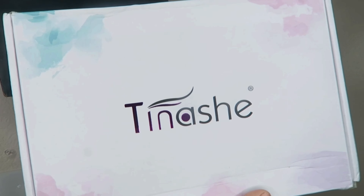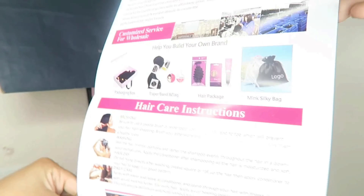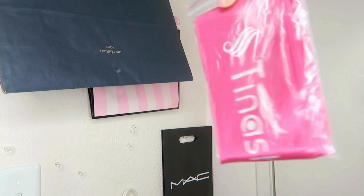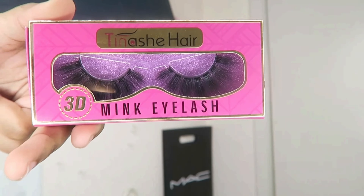It's been a minute but this is another collab with Tinasha Hair. They sent me a box and a bag — in the bag was the hair care instructions, their social media, and a two-piece wig cap. They also sent a bunny in my mom's favorite color, a silk wrap good for nighttime, and Tinasha 3D mink lashes.